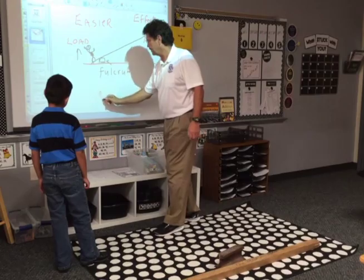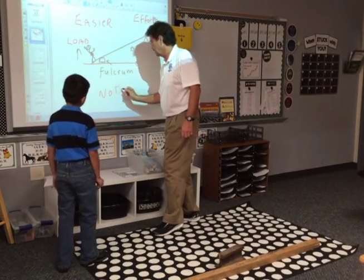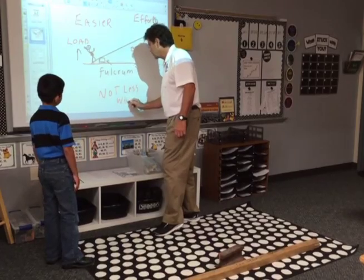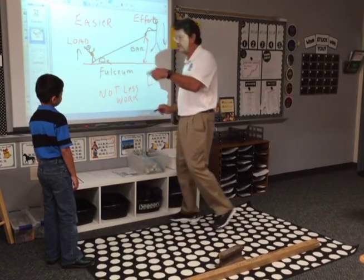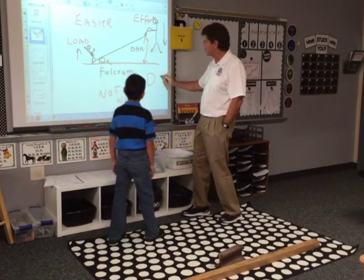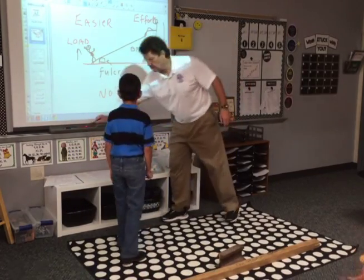We have to talk about work. In your book, there's a thing about work. Scientists say work is this. Put your hands up here, Renee. Against me. Push. Is Renee doing any work? Scientists would say no. Work is when you use a force...